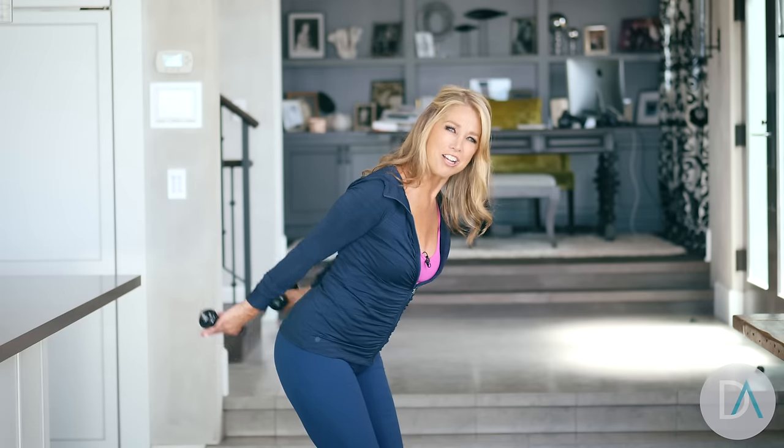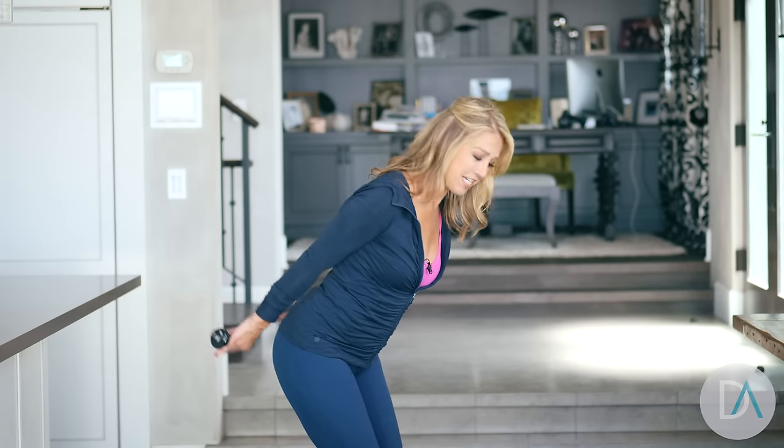We can do it and look awesome — sleeveless blouses, tank tops. Last one, and release.